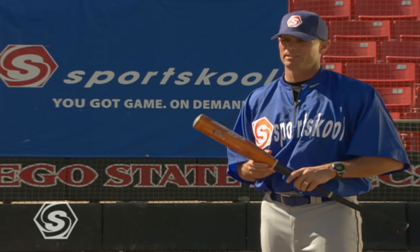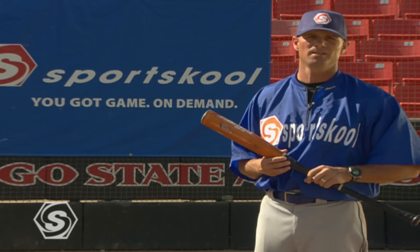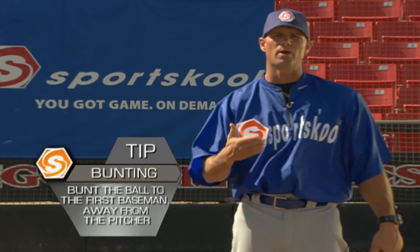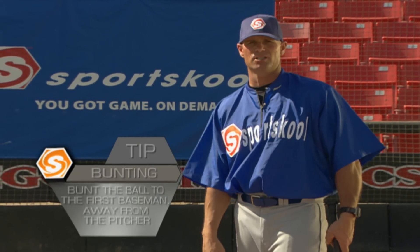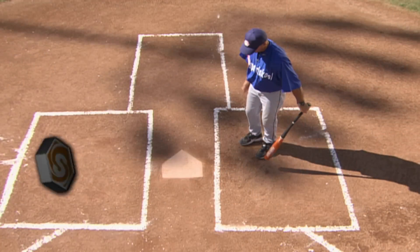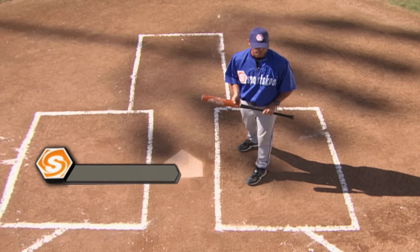The idea of the sacrifice bunt is giving yourself up for the team, moving runners into scoring position to create a big inning. We're going to start with the runner at first base and bunt the ball down the first base side. We want the first baseman to field this bunt — keep it away from the pitcher, or at least make the first baseman make a decision. Once we get our sign from the coach that sacrifice is on, we're going to move up in the box just a little bit to get our bat in fair territory when we square around.